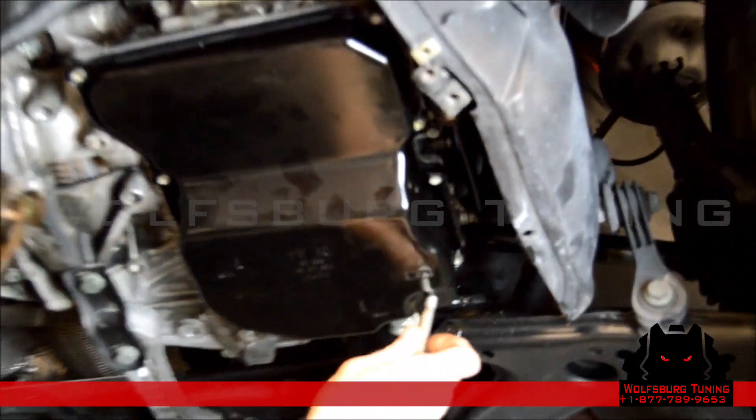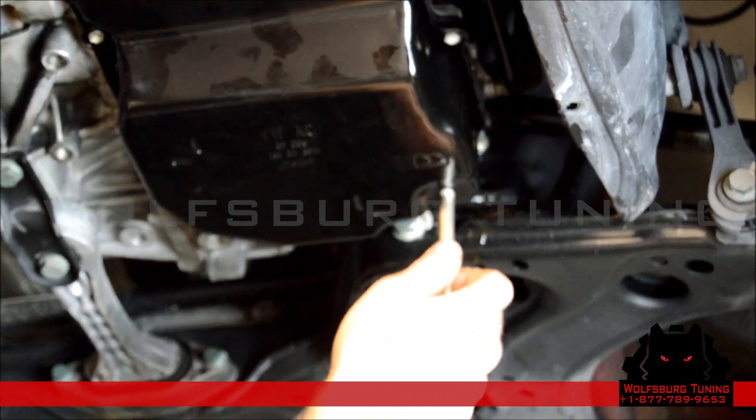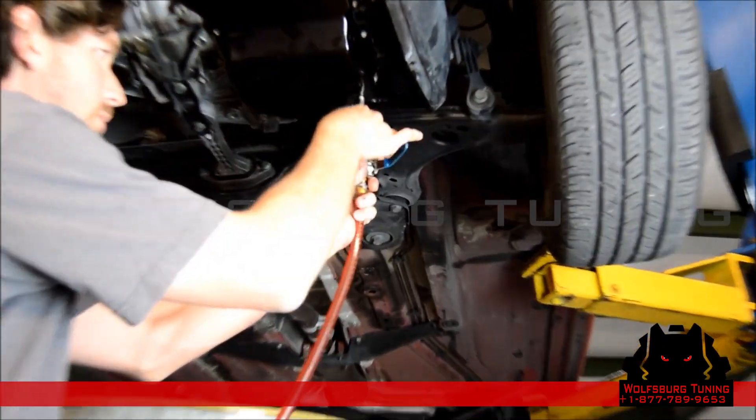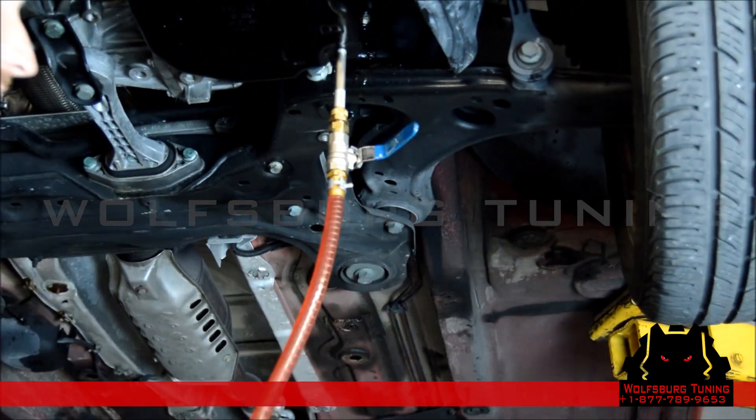We're going to install our adapter here in the drain plug. This is going to allow us to pump the fluid up into the transmission pan. Now we're going to pump five quarts of fluid into the pan.